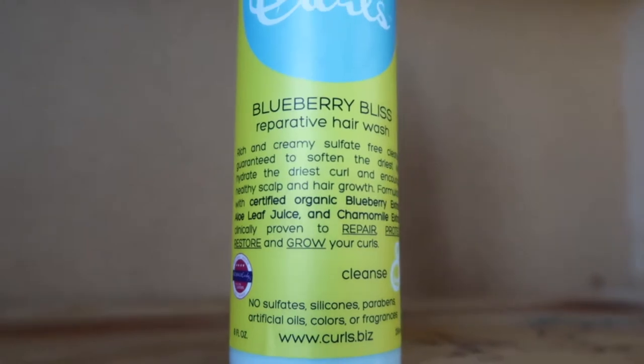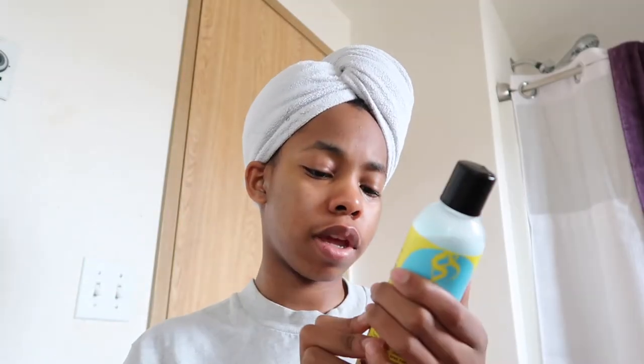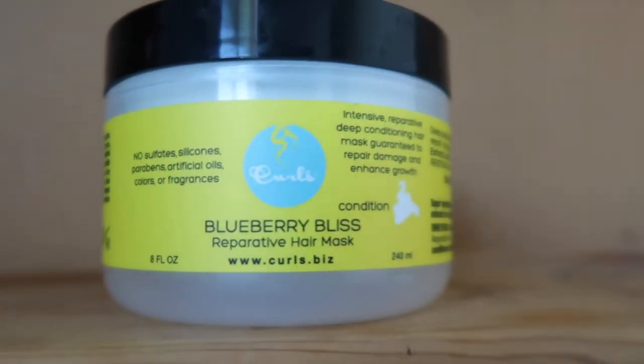It's been a week since I washed my hair so we're going to wash it. I just got out of the shower about 10-20 minutes ago. In the shower I used the Blueberry Bliss Reparative Hair Wash — you apply it for 10 minutes, which is kind of like a conditioner thing. I also used the Blueberry Bliss Reparative Hair Mask.